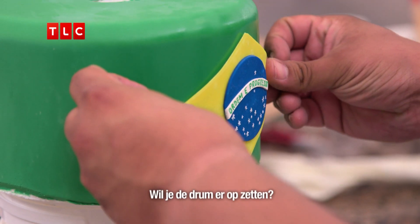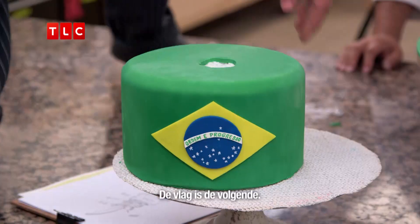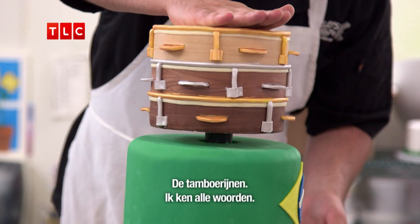Ralph, you want to jump up and stick the drum on from the top? Easy. It's heavy. The next tier is the flank — the tempapas. I know all the words.